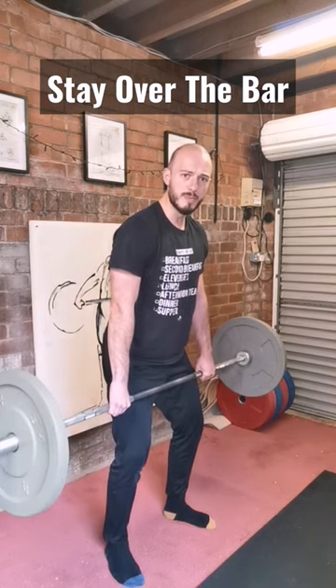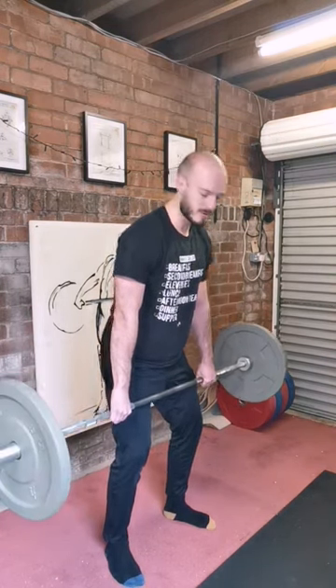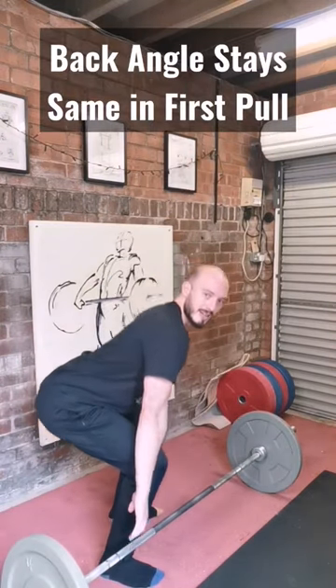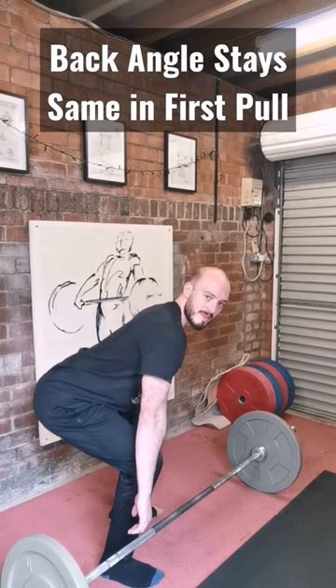It's a really quad dominant movement — quads all the way through. If you were to watch this from the side on, you would notice that my back angle stays the same in the first pull.